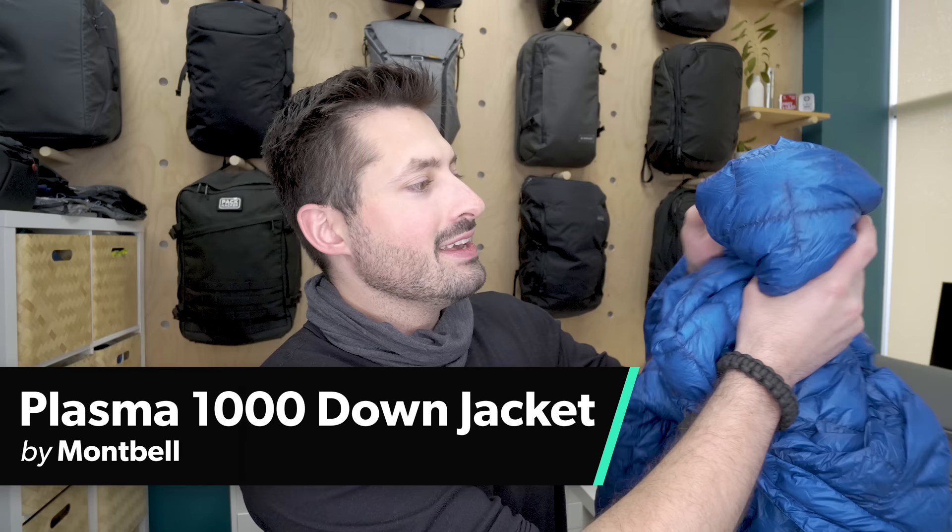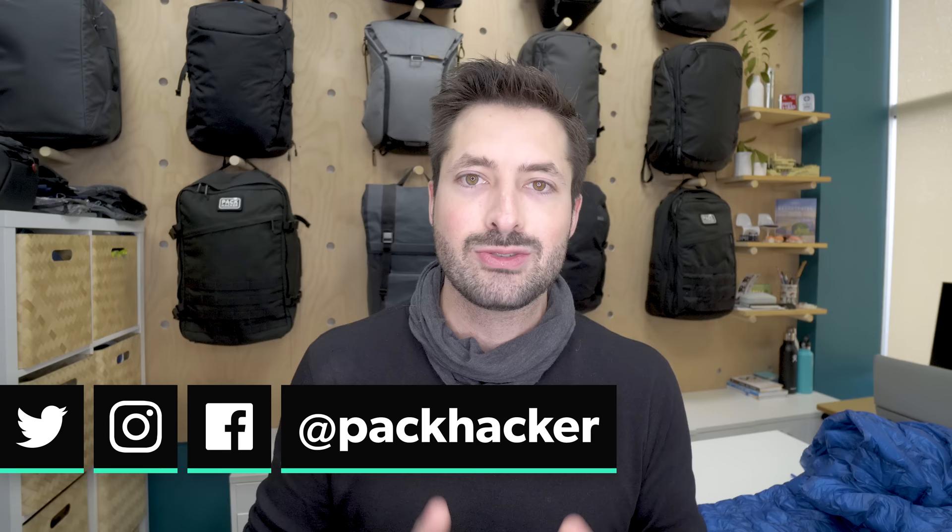In this video, we are going to be taking a look at the Montbell Plasma 1000 jacket. It is seriously lightweight — really, it is ultra light — and we're excited to dive into all the details. I'm Tom, the founder of Pack Hacker, and we love helping people optimize their travel experience with guides and reviews just like this one.